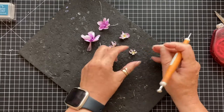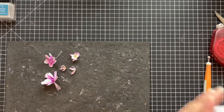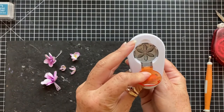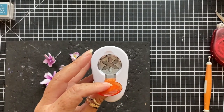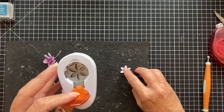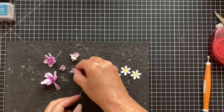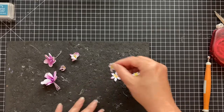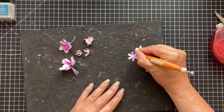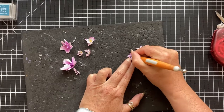Not everyone has a die cut machine so I'm trying to cater for all. Using my little Fiskars six-petal flower punch, which is quite small, I've punched out some of these onto paper - this is a 170gsm heavyweight paper. I've coloured these in the same way just so you can see the difference of how they look on paper and cardstock compared to how they look on foam, and you can see which is the look you want to achieve yourself when you're making them.